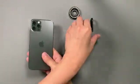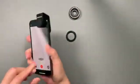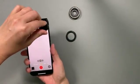Place the clamp on your device and center one of the two threaded holes over the main camera, then secure the clamp by turning its knob clockwise.